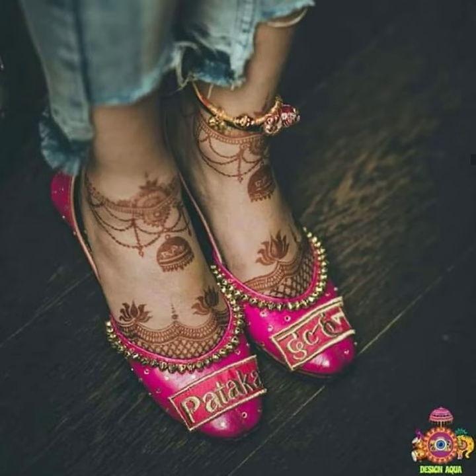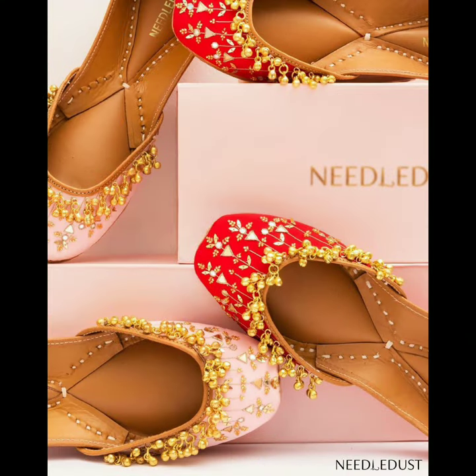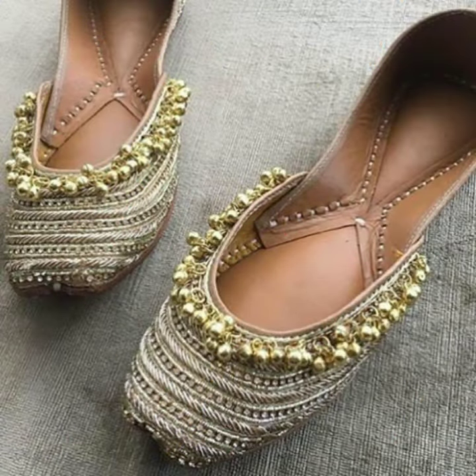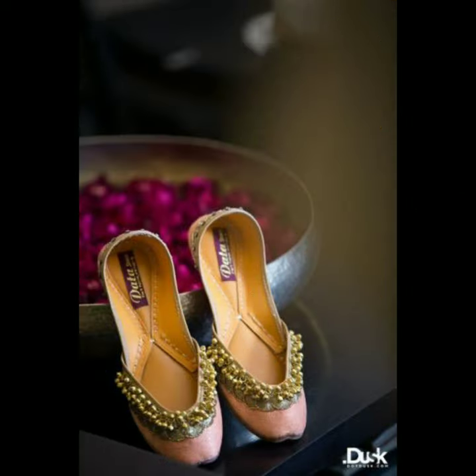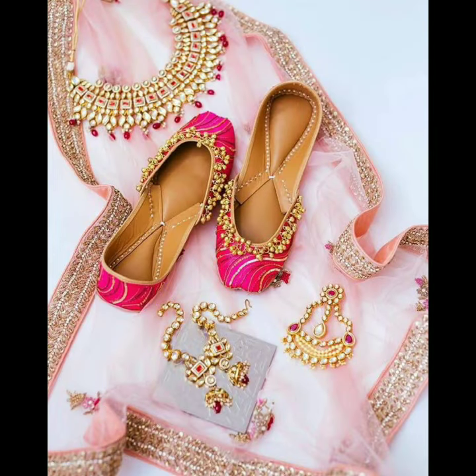Definitely give them a try. You can customize it. You can put it in contrast colors. You can put it in bright colors. You can put it in studs. Your outfit will look beautiful. You can put it in gold or silver, because it will match all your outfits.